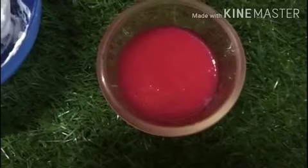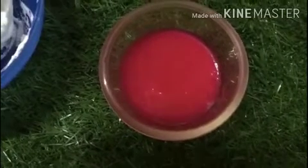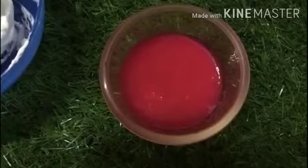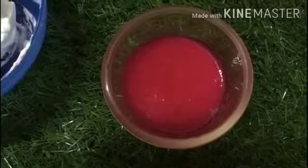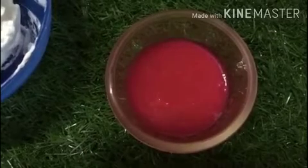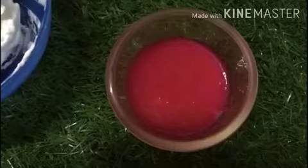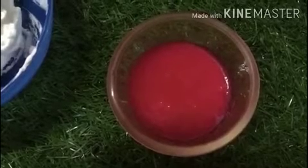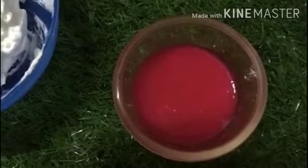Since cherries are in season, I'm making a cherry ice cream. You can puree fresh or tinned cherries — just remove the seed, puree them in a blender until smooth, and get a consistent, seedless texture. Then add that puree to your batter. Also go ahead and take a little bit of chopped dark chocolate — you can use any dark chocolate you have.